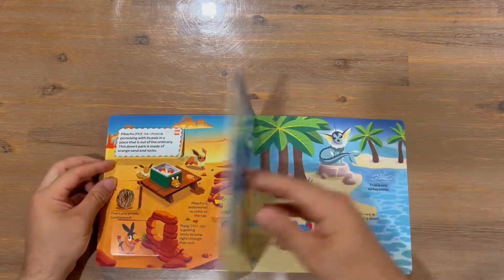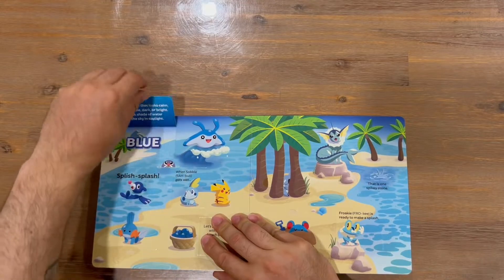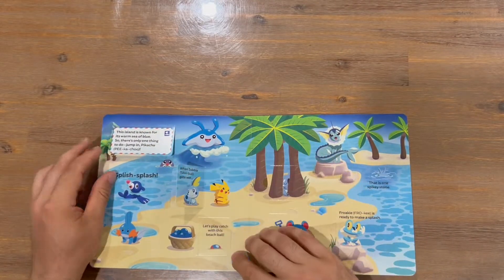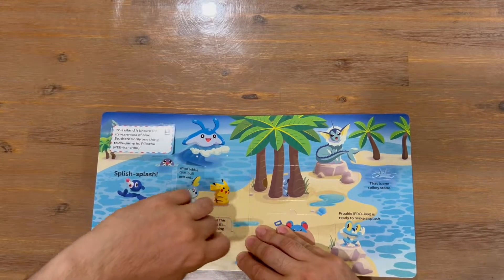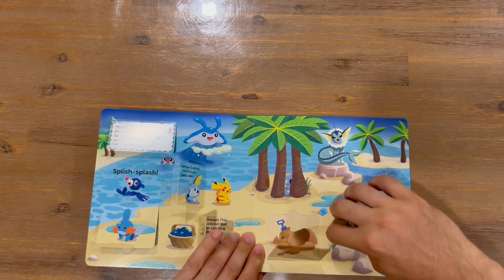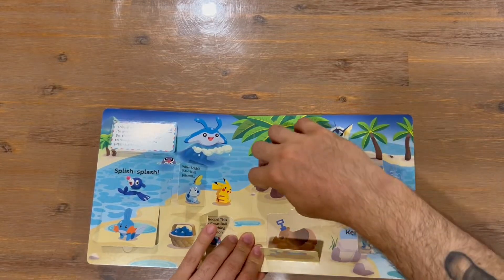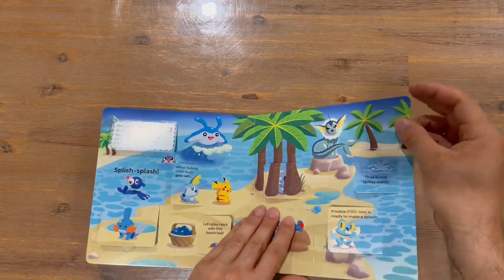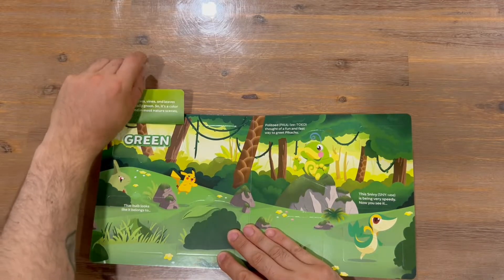Okay, a couple more pages left guys. Looks like we're going to have a blue up next. I've also done the shapes one as well guys. This next one looks like green in color.